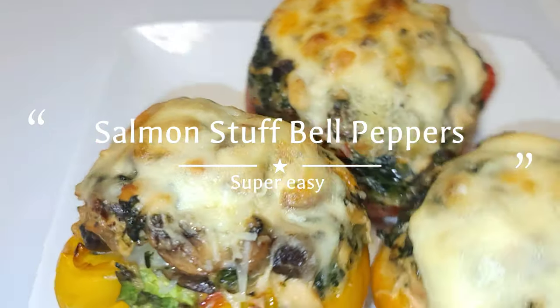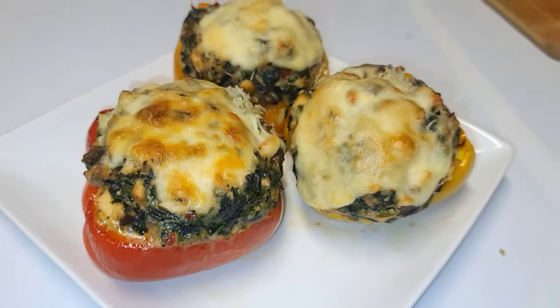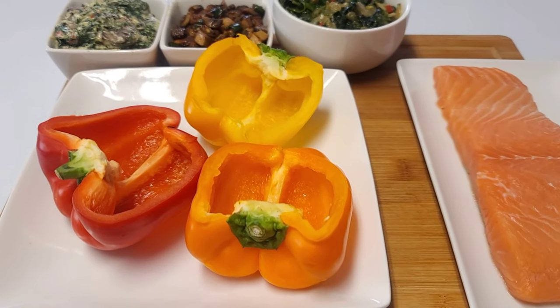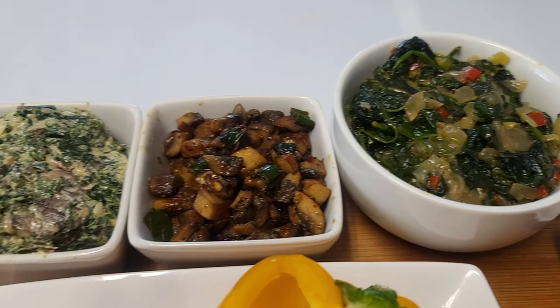Hello everyone and welcome back to my channel! Today we'll be making salmon stuffed bell peppers. These are the ingredients we will be using, and they will be in the description box along with the measurements.